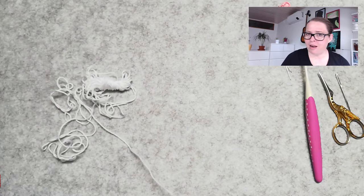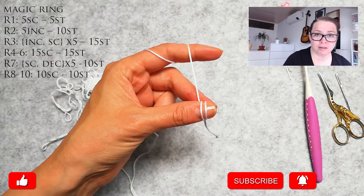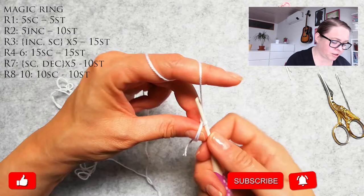So let's just dive in. I'm gonna start with a magic ring — that means yarn twice around my thumb, going in with my crochet hook, grabbing the yarn and making a chain one.